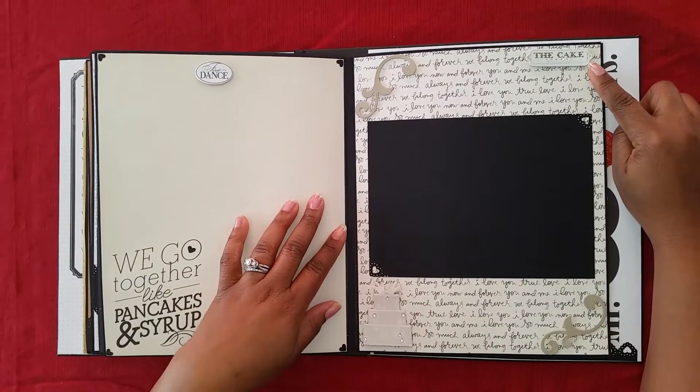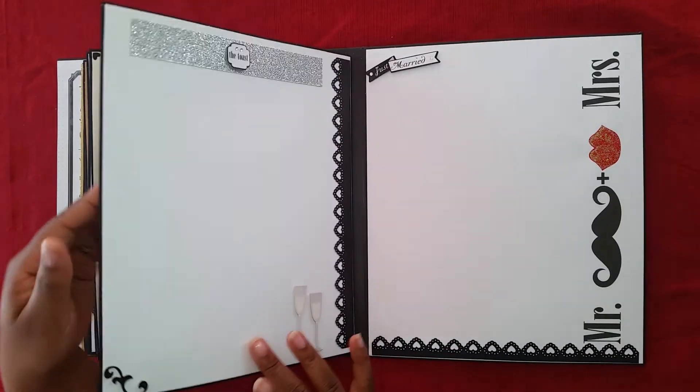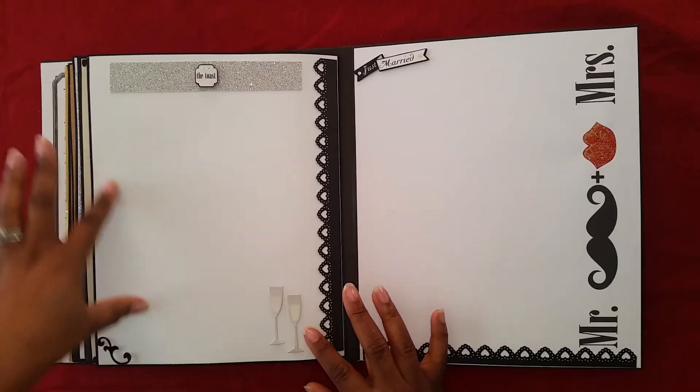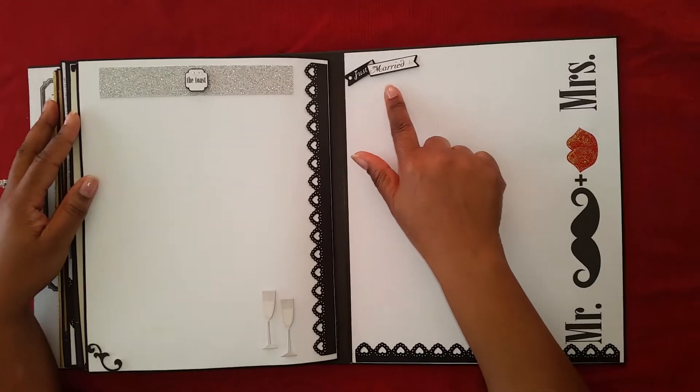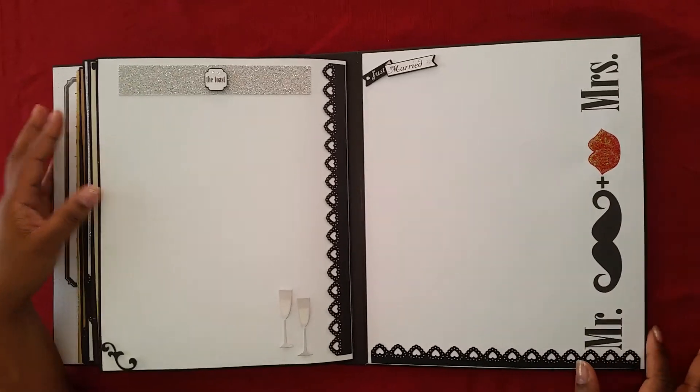Then we go over here to the cake and they can put a picture of the cake here. Then this page is the toast — we have little glasses here and they can put a picture of them making their toast. And then 'Just Married, Mr. and Mrs.' and they can put their picture here.